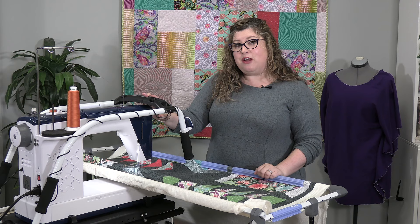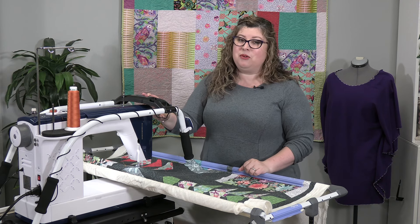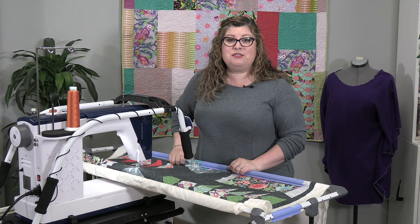And did I mention that when you're not using it, you can put this away. So it's easy and portable, makes it very simple to finish your quilts.